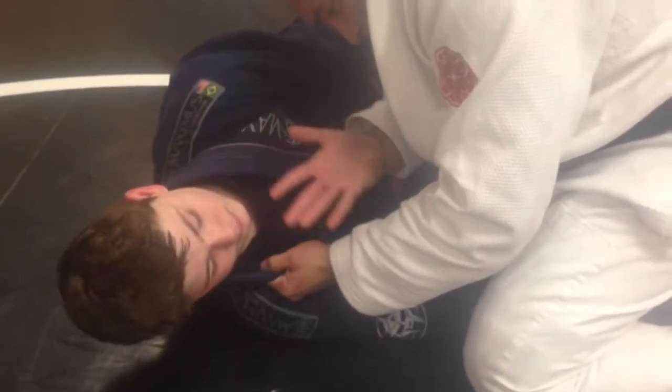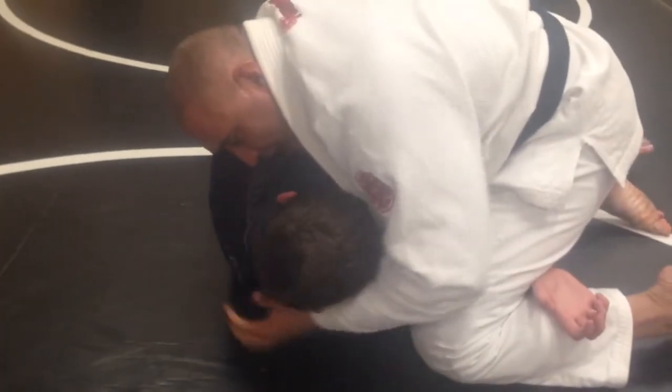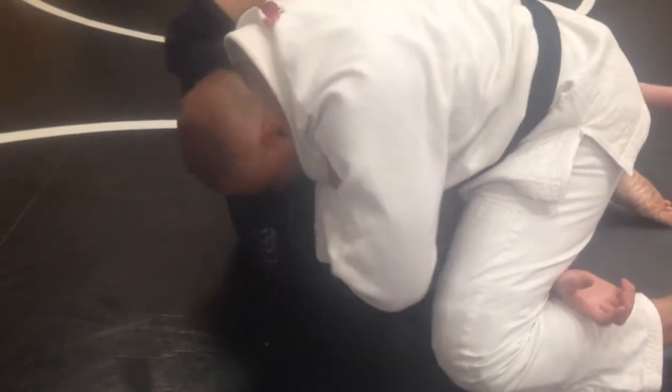I know why he wants the underhook. Once he goes for the underhook, my hand goes over. I grab my lapel. He keeps coming underneath me — he wants to come underneath. I grab my lapel, I throw him into it, and I put the choke on.